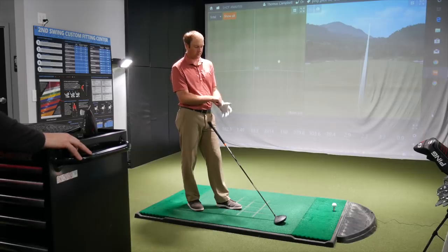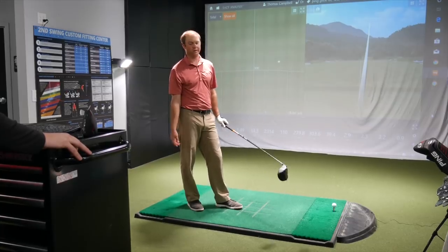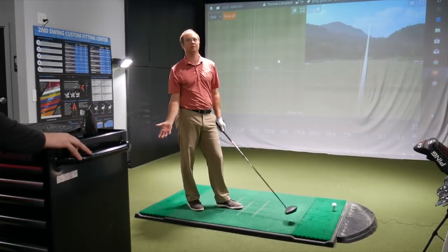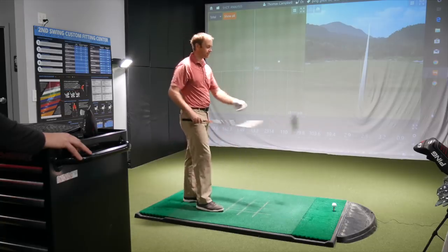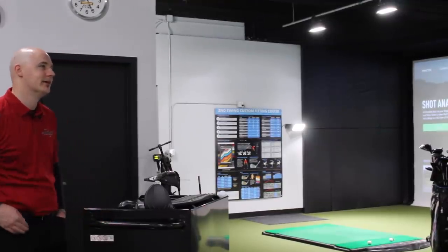For me, Ping drivers have definitely improved for the looks over time — the way they set up. That first one I just hit felt really, really solid. It didn't sound tingy or anything like some Ping drivers have sounded in the past. So yeah, this was an unstoppable combo last year. The 410s have got a chance to beat it here.